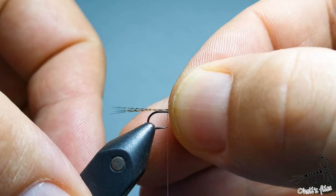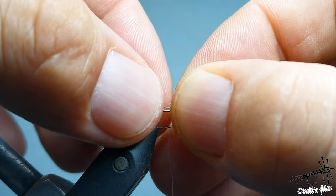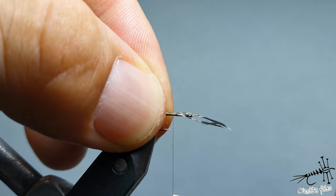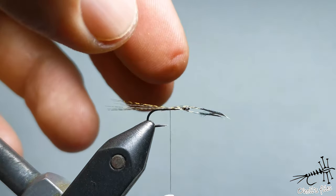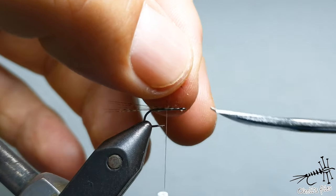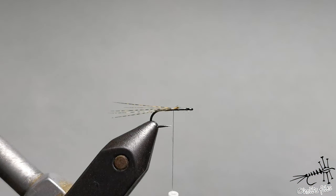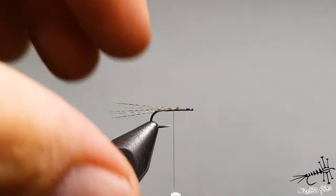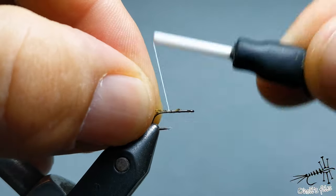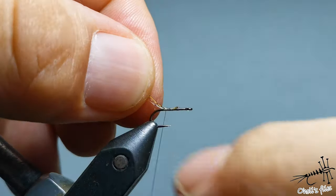Now I'm going to tie in cock de leon — just make the length as you like it, not necessary to be exact. One hook length, one shank length, or one and a half lengths — whatever you like. Don't use too much because on such a small fly just a couple of cock de leon hurls will be plenty, because it's stiff and it will support your fly pretty well.